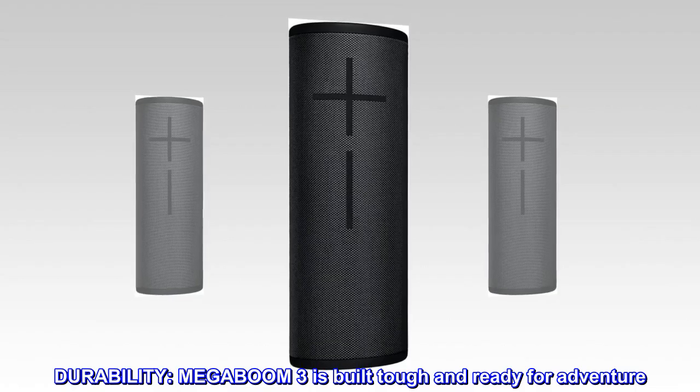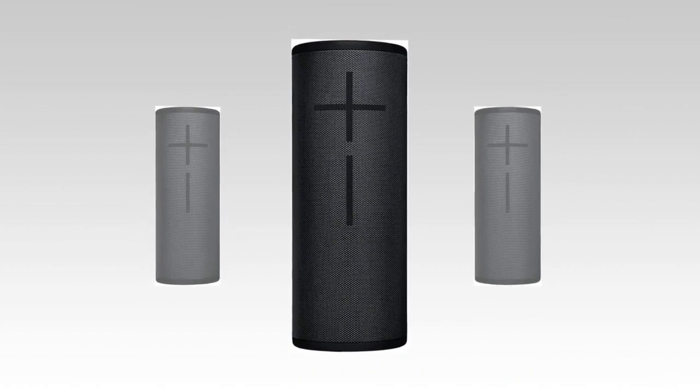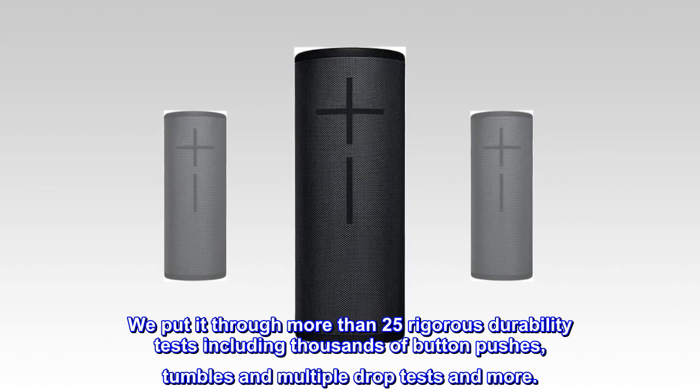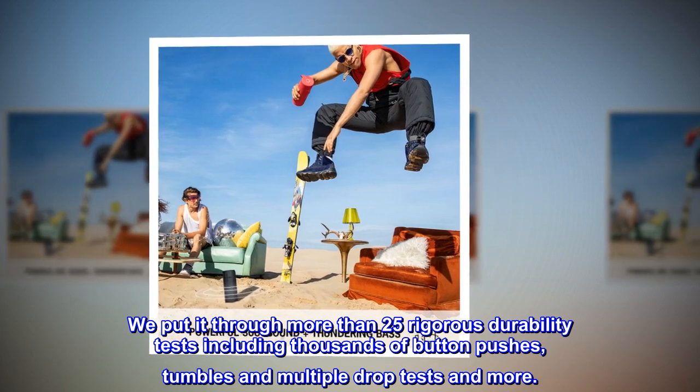Durability. MEGA BOOM 3 is built tough and ready for adventure. We put it through more than 25 rigorous durability tests including thousands of button pushes, tumbles and multiple drop tests and more.